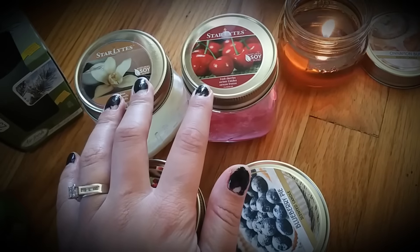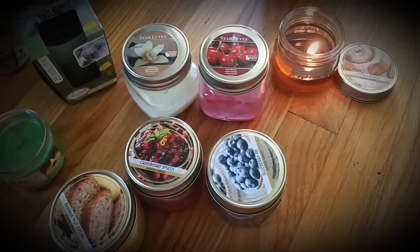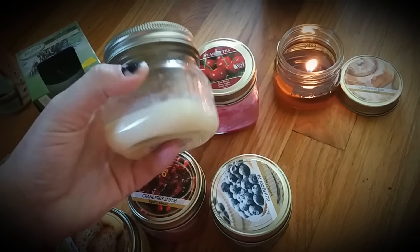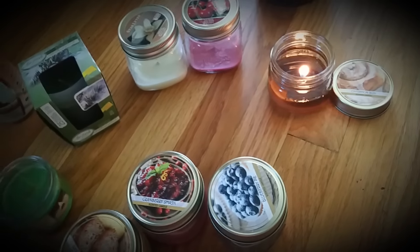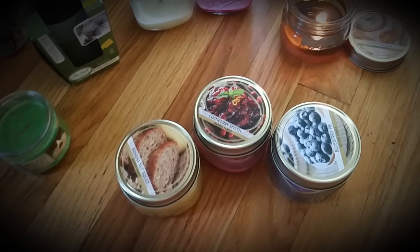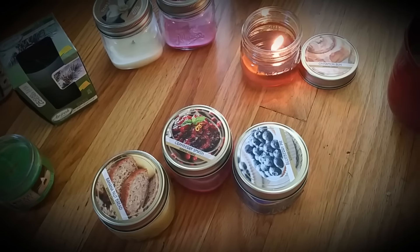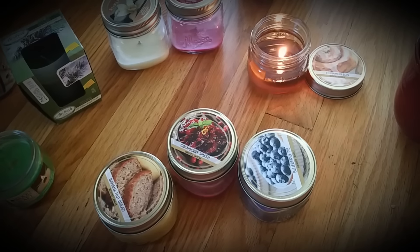Would I repurchase them? Probably not. I mean, if they were to come out with a scent that I would love — like maybe coffee or some strong scent — yes, I would. But these are a fail to me. Now, for a gift or something, because the jar is cute and it's a dollar, I would probably do that. But I wouldn't repurchase these just for myself. If I want to get a candle, the candle better smell right — that's just how I roll. Some people don't care if they smell, but I do.